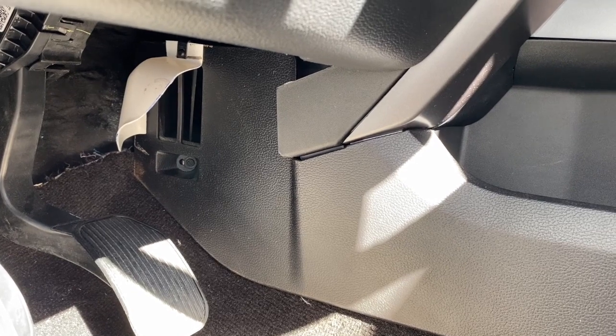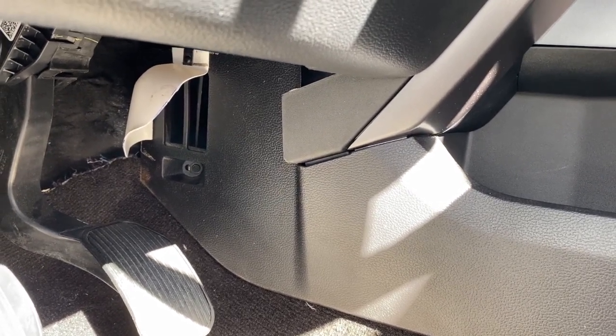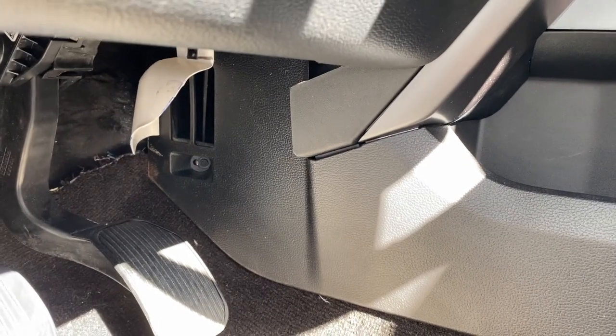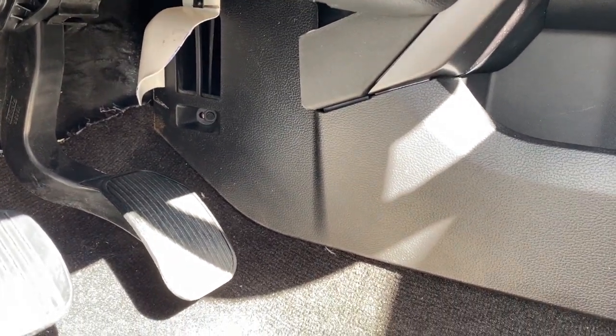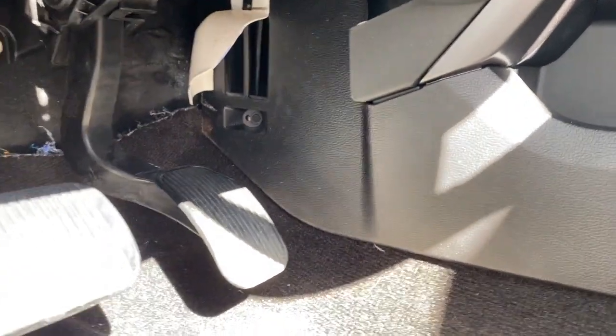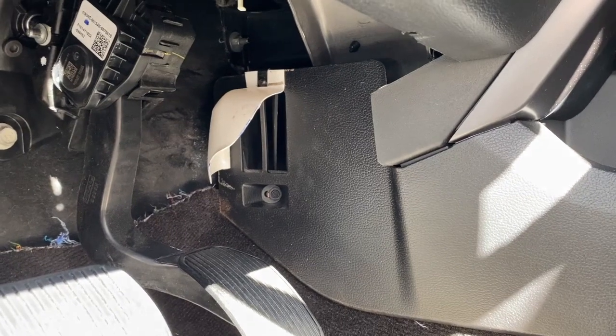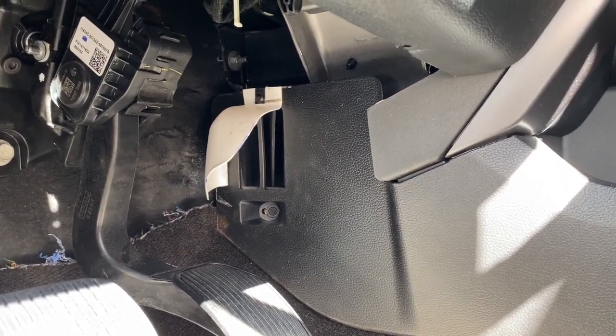It makes my feet nice and toasty warm and I have to actually turn the heat down because my feet get too hot. I know a lot of women are going to like this. So if you drive an F-150 and you're looking to warm up your feet, this is the way to go. Any questions or comments, leave them in the box below. If you liked my video, give me a thumbs up and we'll see you in the next video. Take care.